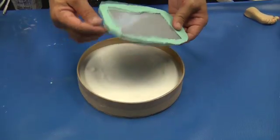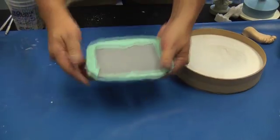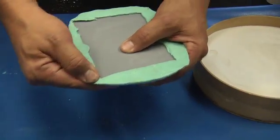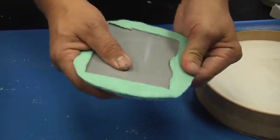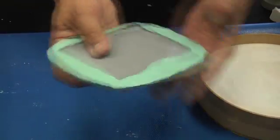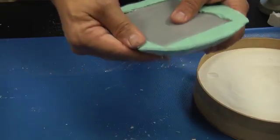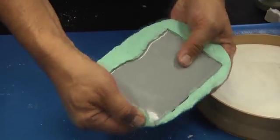15 minutes later, we can slowly break the material free. The edges are going to be the last areas of the plastic to harden, so that would be your test — if those aren't too rubbery, you can begin to demold your part.